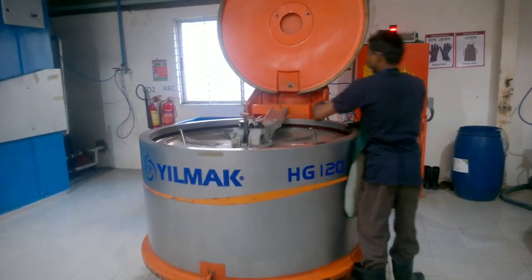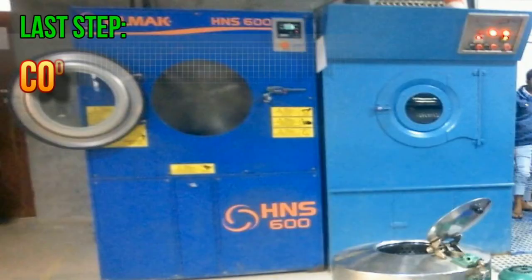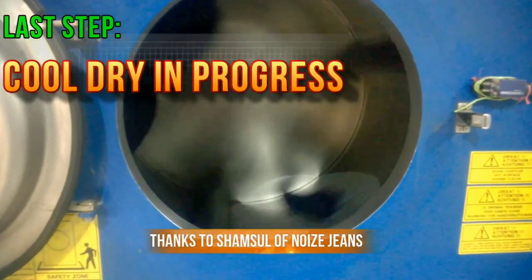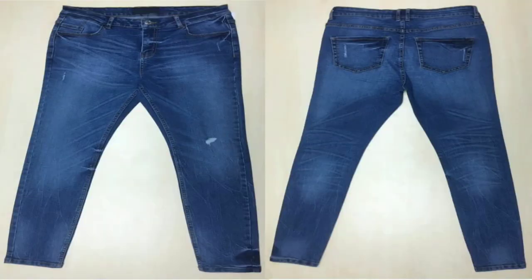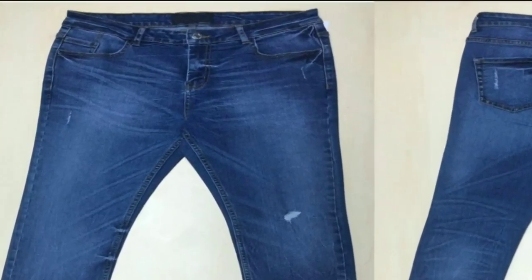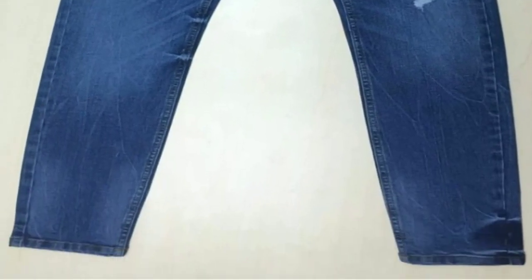Finally, the garments are sent to the hydro extractor again and then to the dryer to complete the entire washing process. Now the wash is done. Here is the final garment — see how amazing it looks! You can see the waistband area, the highly distressed effect, the tack effect, etc. It looks wonderful.